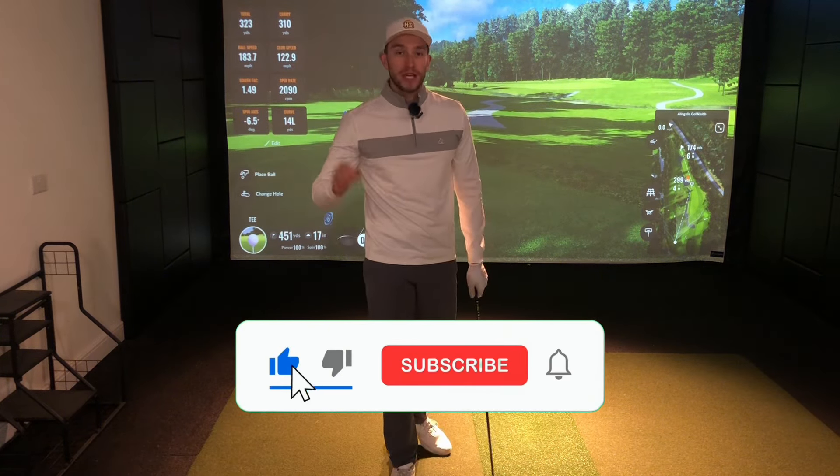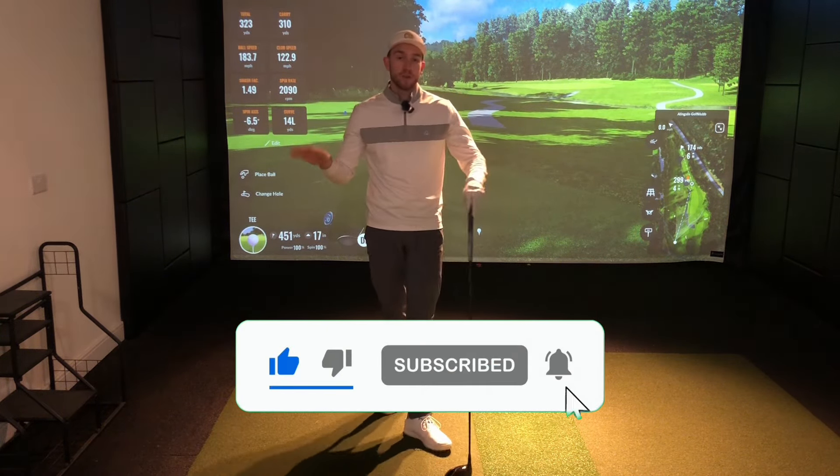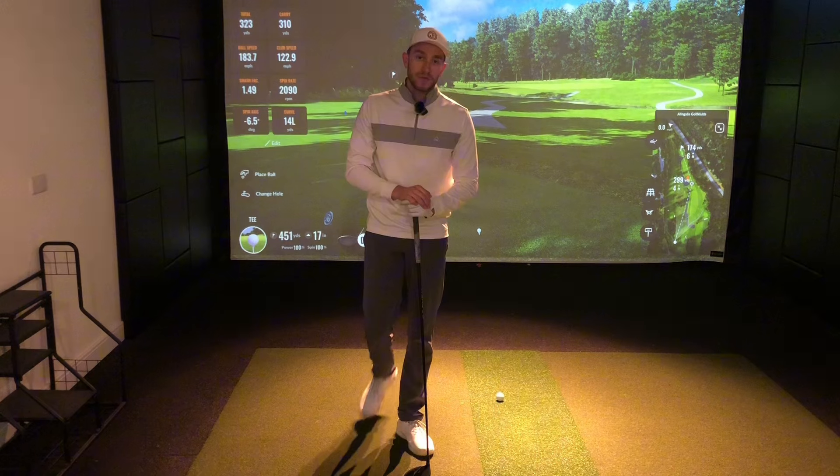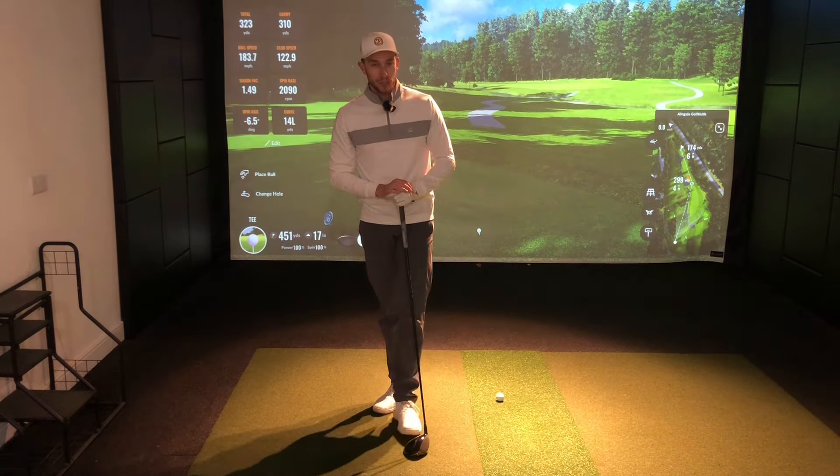If you've enjoyed this video, make sure you hit the subscribe button. There's lots more content coming out every Tuesday and Friday. My name's Harry and I'm here to help you transform your golf game. Drop those comments down below about tips, drills, or video topics you'd like to see next. Thanks for watching!